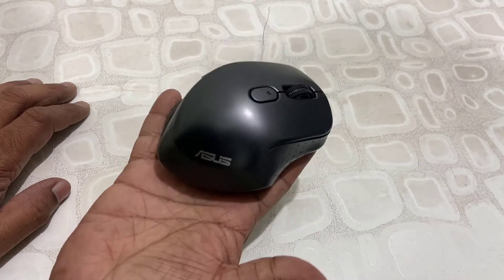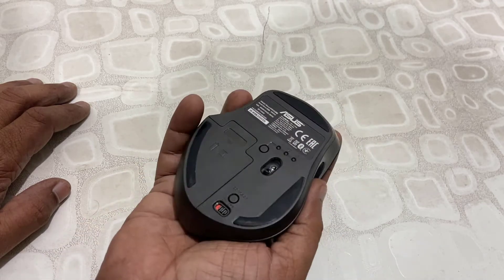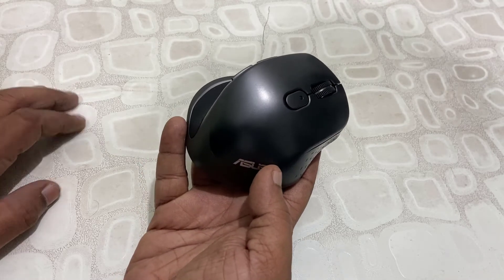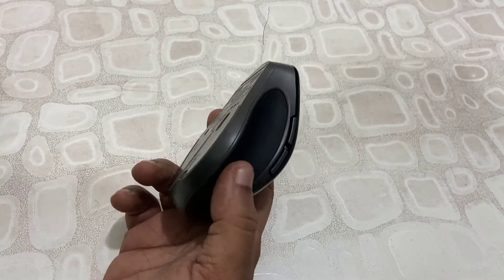Now let's look at the mouse itself. The size is good enough — you can easily use this mouse and it fits your hand well. Build quality and color are good. It has a nice finish, and there is a rubber finish given on the grip area.